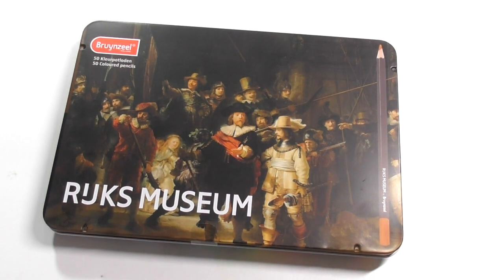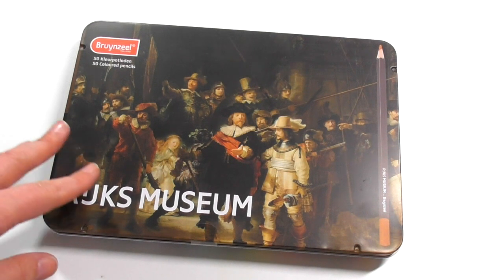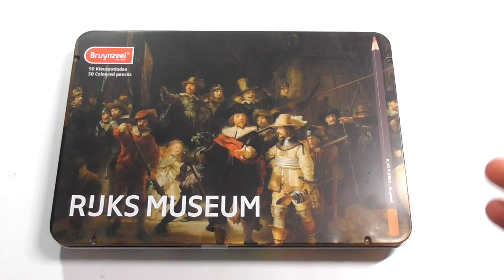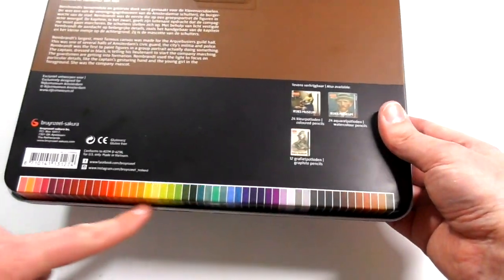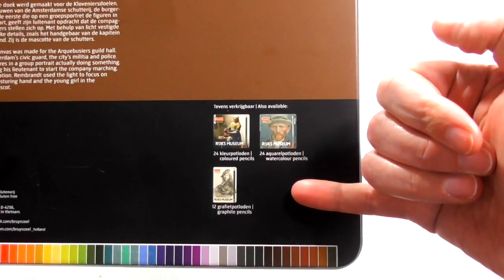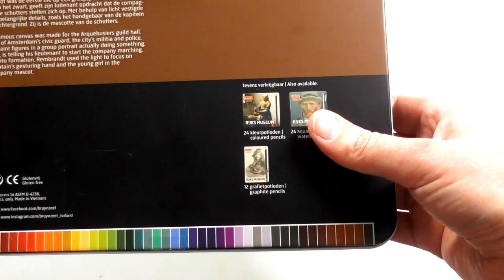Let's get into the actual review. As I mentioned, there's not many pencils in this range — there's this 50-set and a 24-set. I'll have the prices over on the Art Gear Guide as I always do on the written review, for as many different countries as I can gather, but they're not very expensive. On the back of the tin there's a little swatch of the colours inside the tin, and you can also see the three other sets in this particular range.